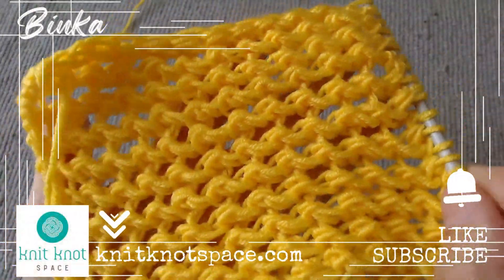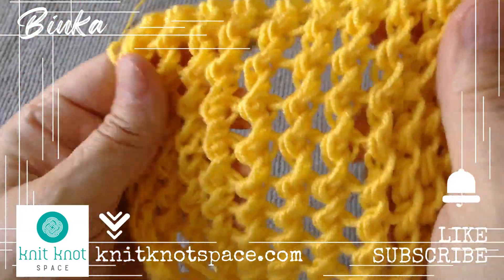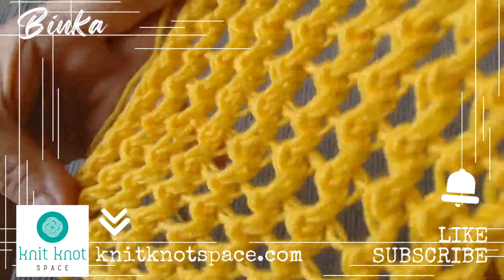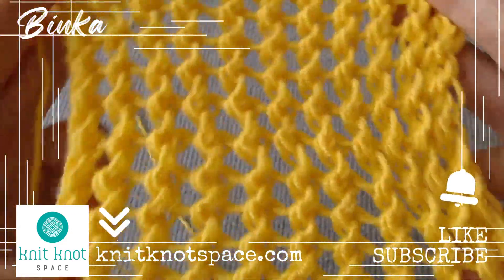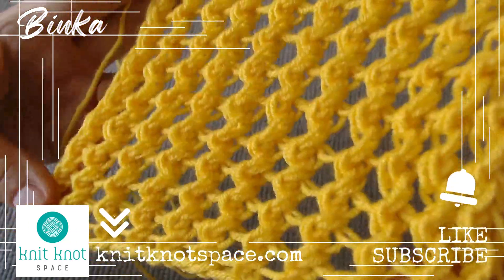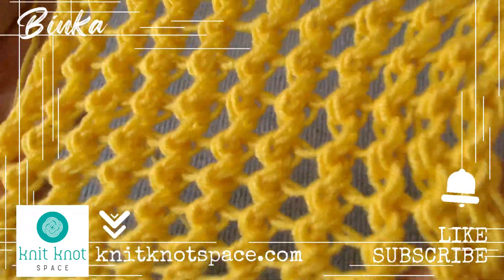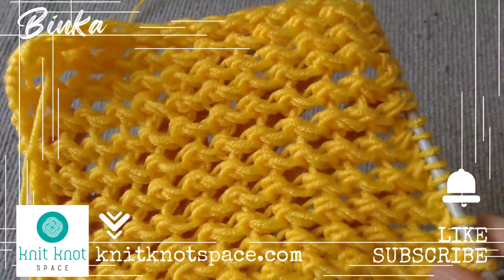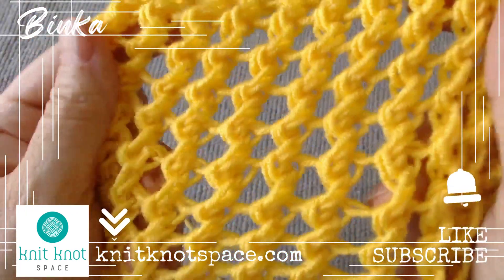If you'd like to check out my knit creations and get them for yourself or as a gift, visit knitknotspace.com. I appreciate your presence. If you found the video helpful, please tap the like button. Also, don't forget to subscribe to the channel and enable notifications so that you never miss a video. I hope you find inspiration for your next knitting project. Thank you for being a part of this, and I am excited to see you soon. Bye.